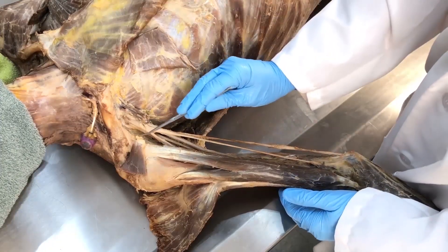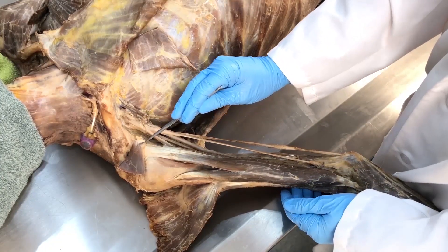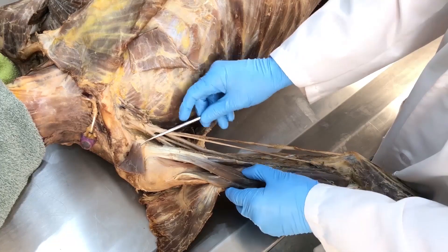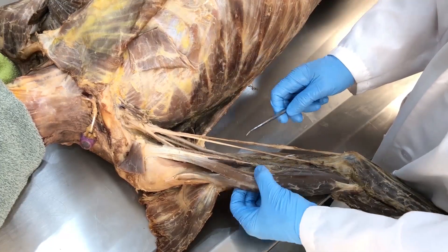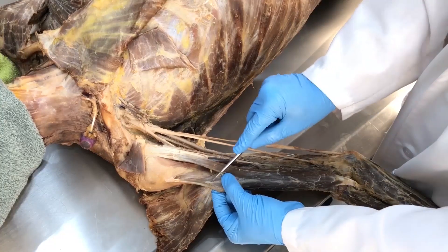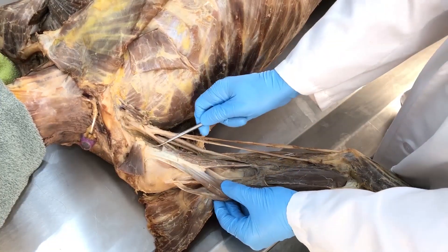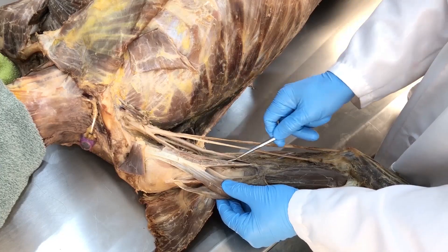The coracoid process of the scapula is the proximal attachment for coracobrachialis, as its name implies. If I pull biceps brachii — long head, short head — out laterally, we can better see the coracobrachialis.